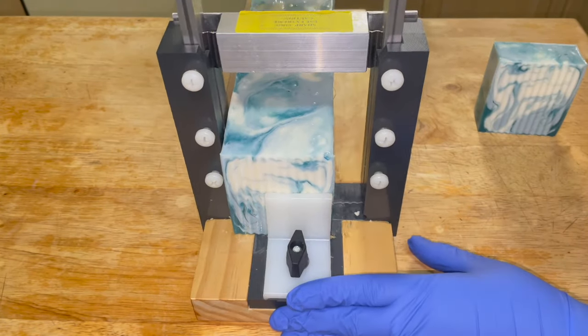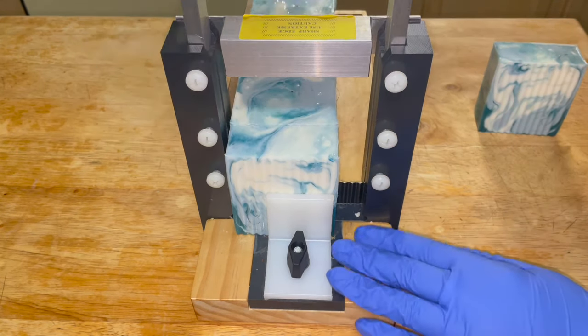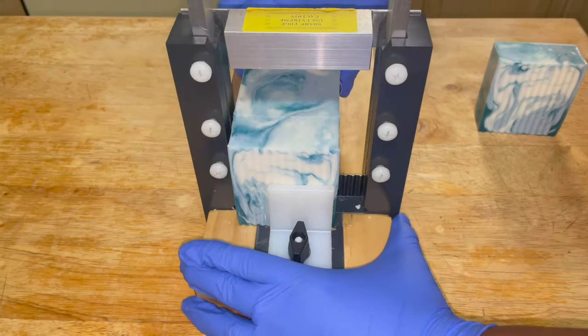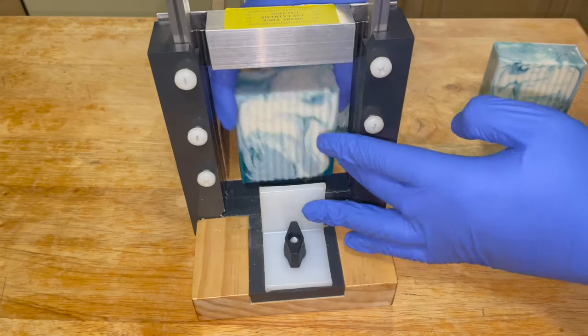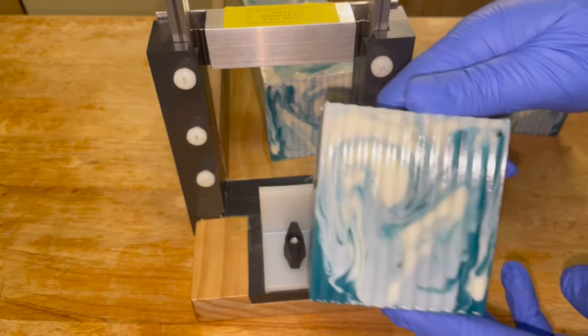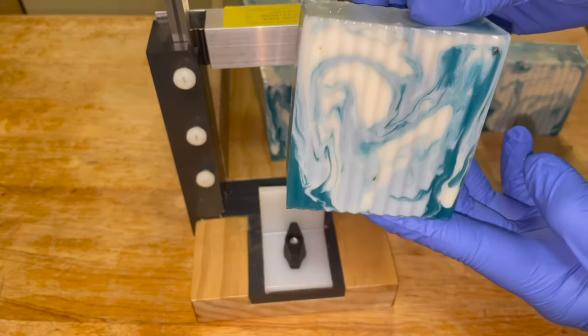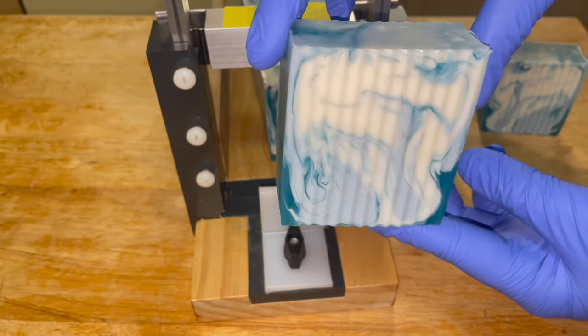Look at that — I couldn't have imagined a better swirl. It looks so beautiful, it's exactly what I was going for. Typically I make these Yanni bars with only one color — the clear blue and then the white — but for dramatic effect I wanted to use a secondary color so you can really get the effect of the swirl.